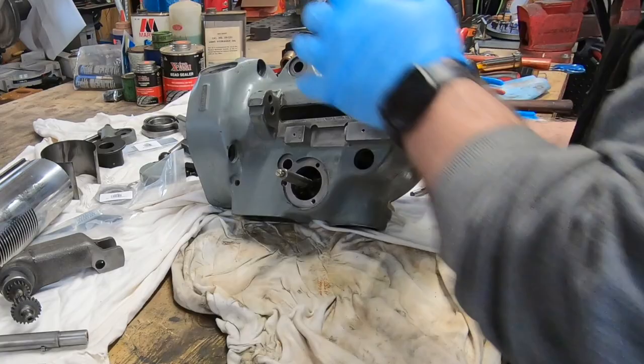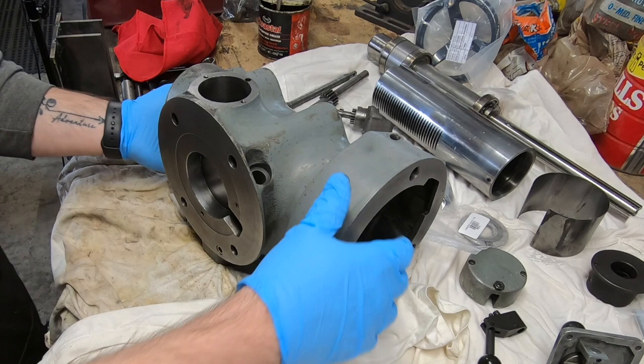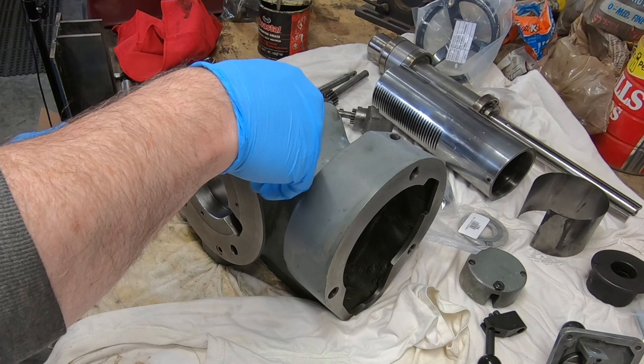Now that every part is clean and replacement parts are in hand, I'm ready to start putting this thing back together — seeing a little bit of light at the end of the tunnel.